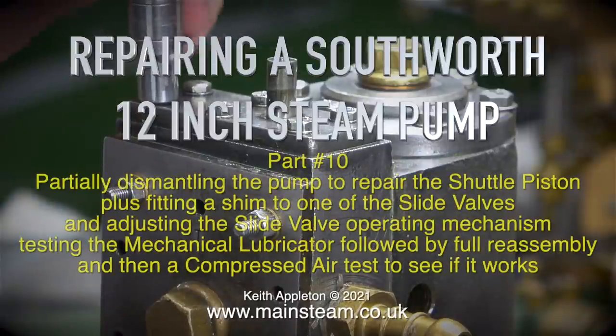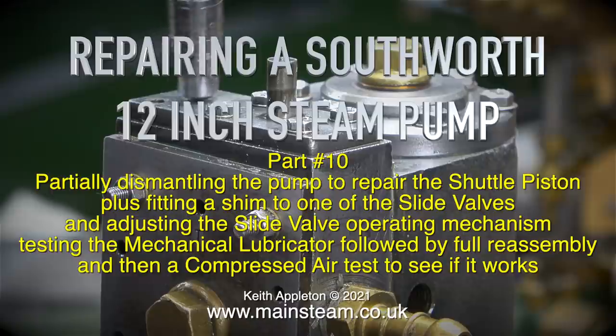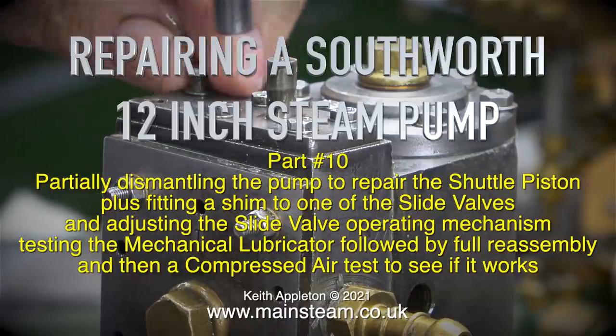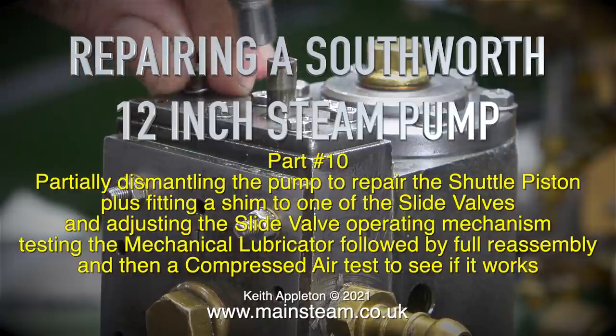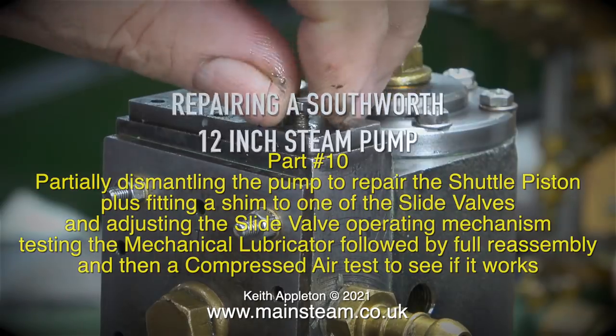Repairing a South of 12-inch steam pump, this is part 10. We'll be partially dismantling the pump to repair the shuttle piston, fitting a shim to one of the slide valves, adjusting the slide valve operating mechanism, testing the mechanical lubricator, followed by full reassembly and then a compressed air test to see if it works.